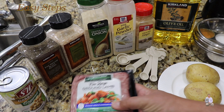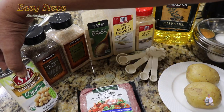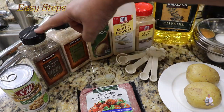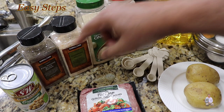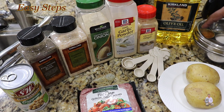One pound ground lamb, 15.5 ounce chickpeas — these are pre-boiled, we call them garbanzos or chole — black pepper, chopped onion or granulated onion, garlic powder, ginger powder, salt, cumin, coriander, and garam masala.